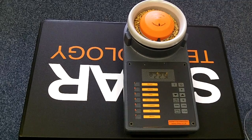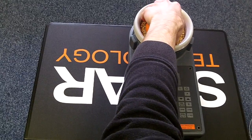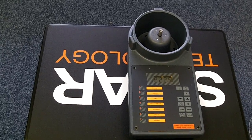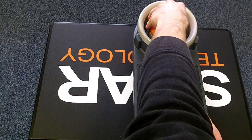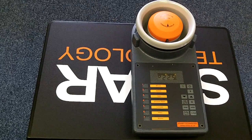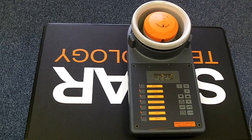To remove the sample from the instrument turn it towards the seven o'clock position and lift it gently. You can then discard the sample and replace the sample cell, and you're ready for the next reading. That's how to use your AP6060. If you have any questions at all, please feel free to get in touch with us.